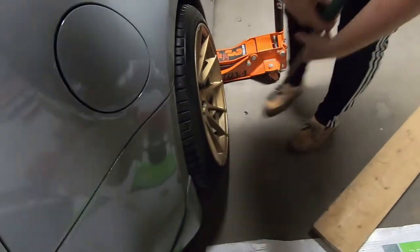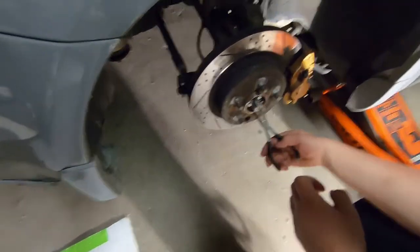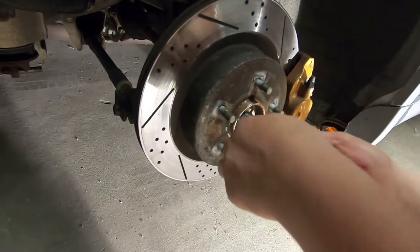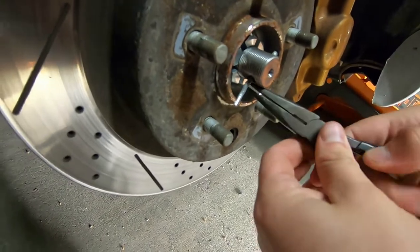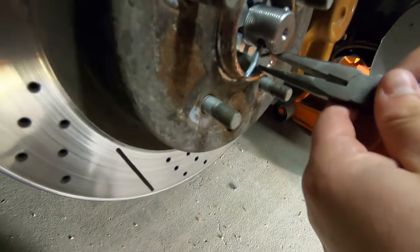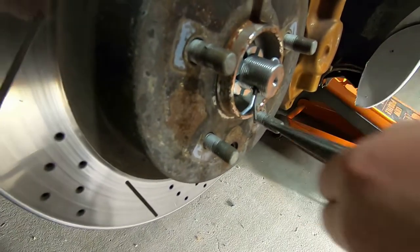Step one: obviously take the lug nuts off and remove the wheel. Not all cars will have this, but if your car is still put together they'll have this little cotter pin. You just unbend it and pull it out like this.